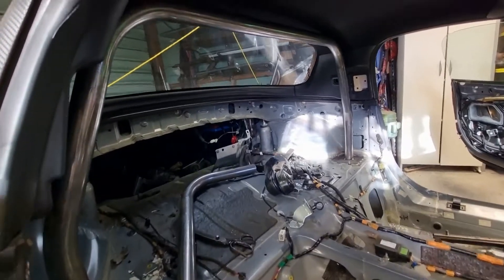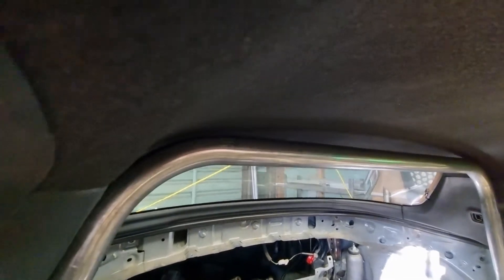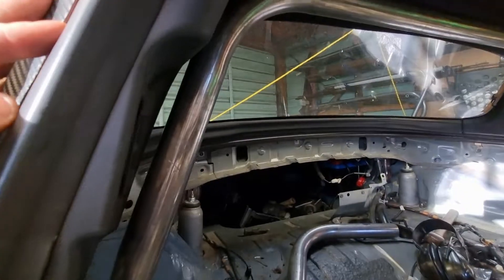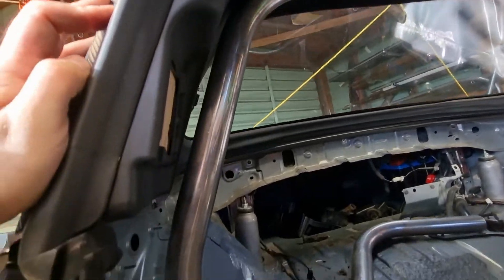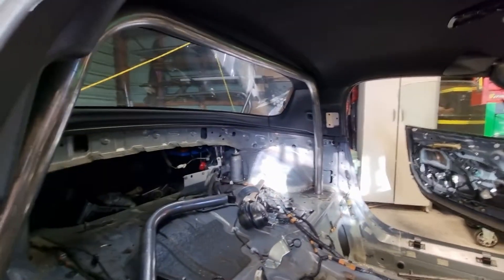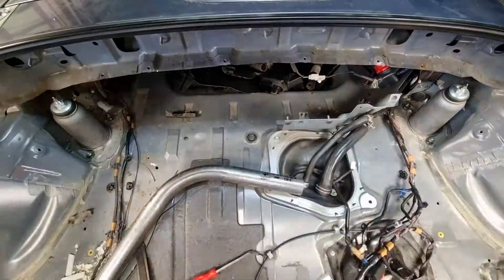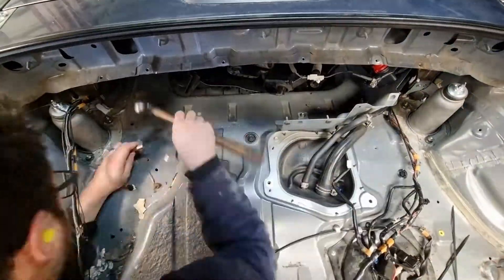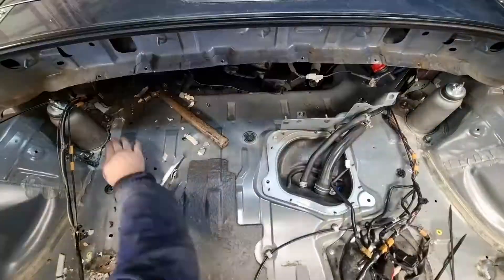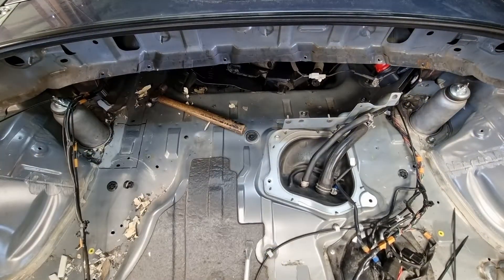So there we have it — the hoop's back in. Nice and tight. I've got about 5mm to 6mm clearance around the top edge, which was the aim, and about 10mm on the sides. Just tacked in at the moment. We'll get all the rest of the bars made and in, and then weld it all together.